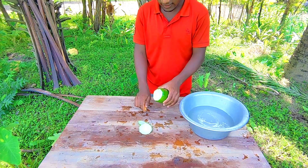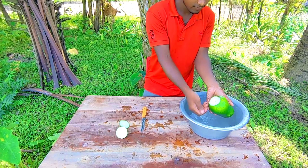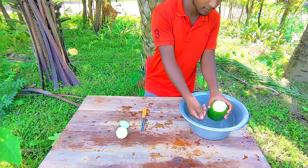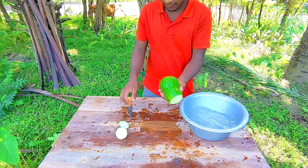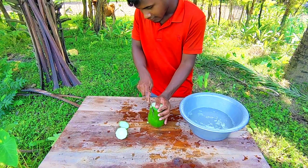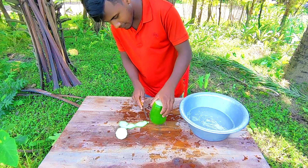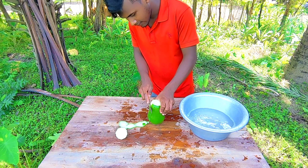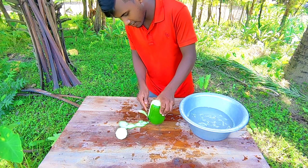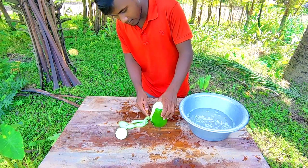Let's put it in the pot. I will cut the leaves with a nice piece. I will cut two pieces of the leaves.